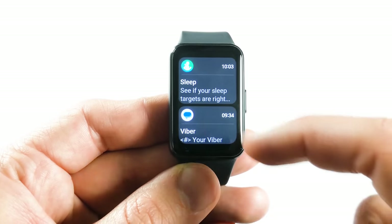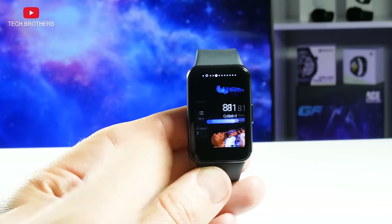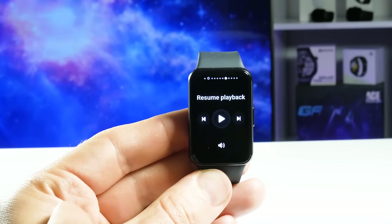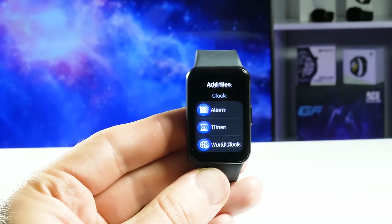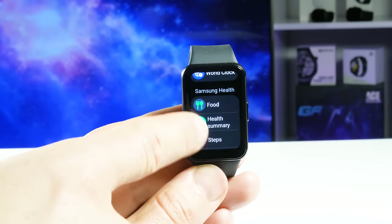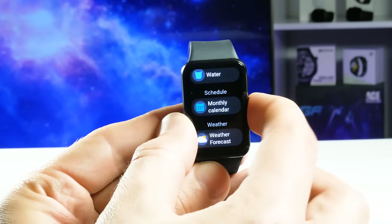Swiping right lets you read new notifications. Swiping left shows daily activity info, workout modes, sleep info, weather, monitor, calendar, music player, heart rate monitor, and cycle tracking. You can also add other widgets such as alarm, timer, world clock, blood oxygen, food, health summary, steps, stress, together, water, monthly calendar, and weather forecast.